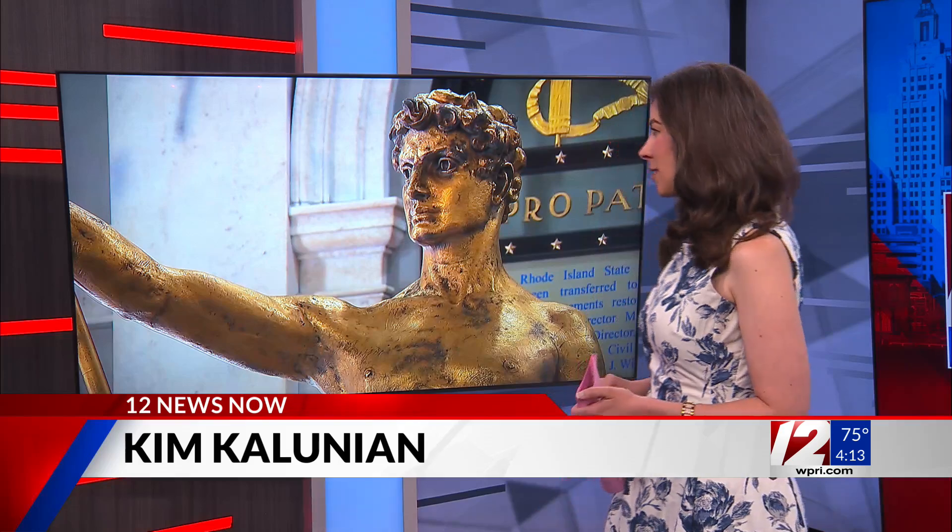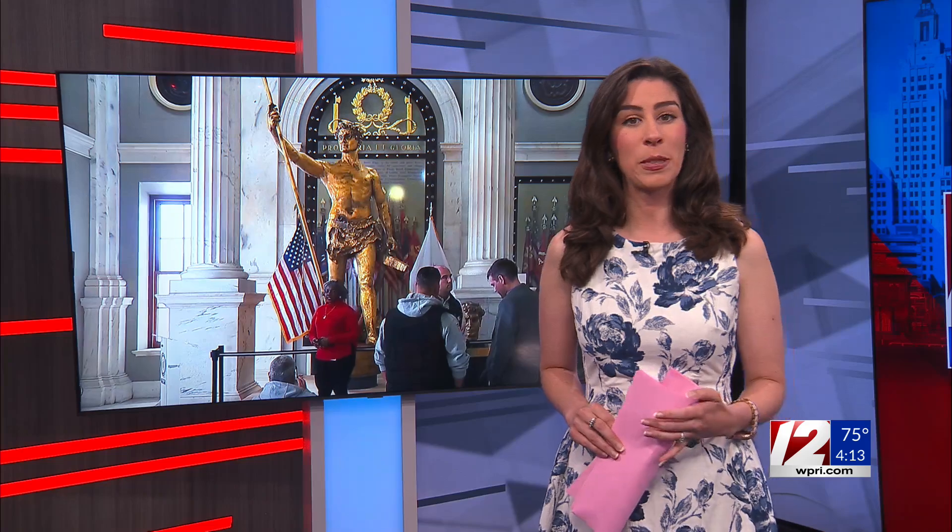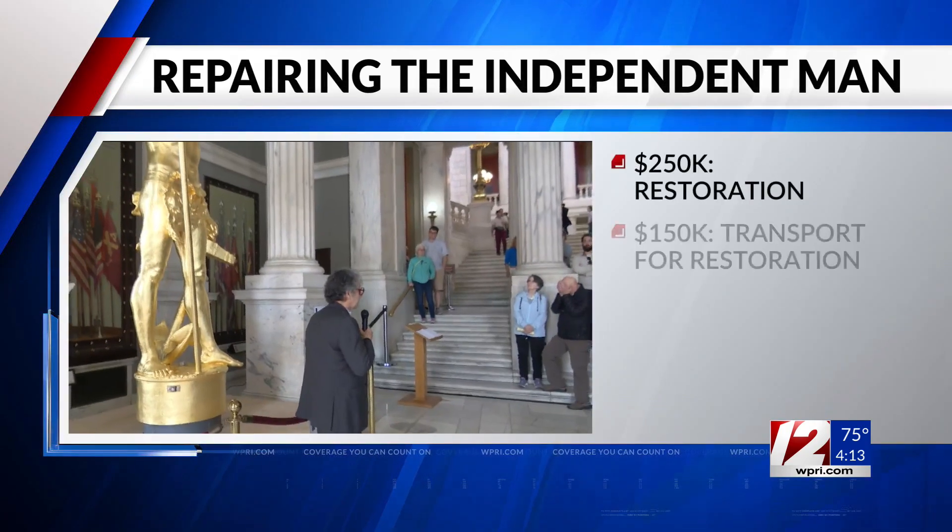Months after the Independent Man left his perch on top of the statehouse for repairs, we're getting a look at just how much the state has paid to get him back into tip-top shape. So far, $1.3 million has been spent on the project, and here's how it breaks down.